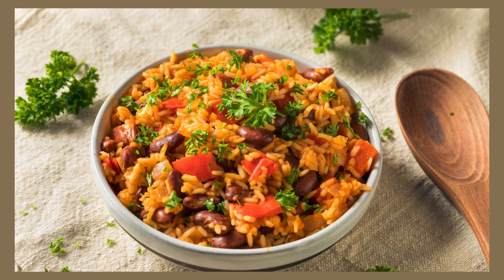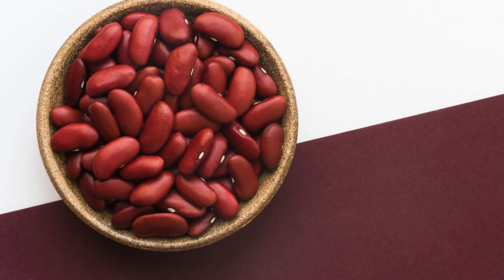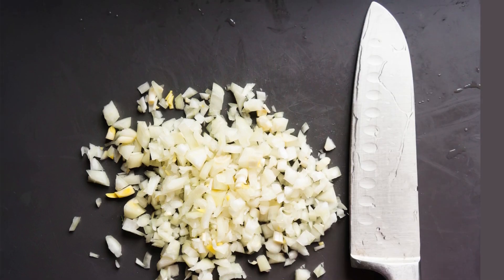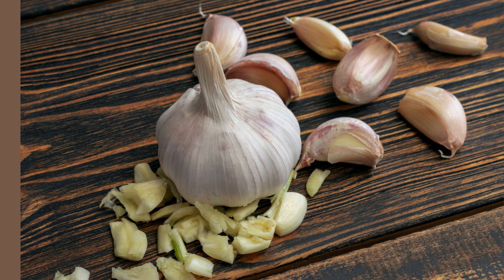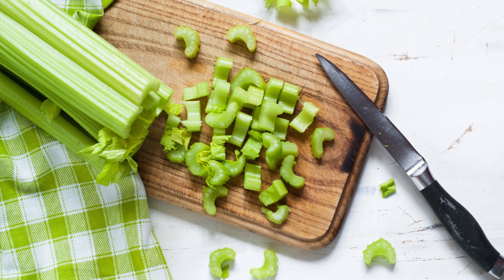Cajun red beans and rice recipe ingredients: 1 cup dried red beans, soaked overnight. 1 cup long grain white rice. 1 onion, finely chopped. 1 bell pepper, diced. 2 cloves garlic, minced. 2 celery stalks, chopped.